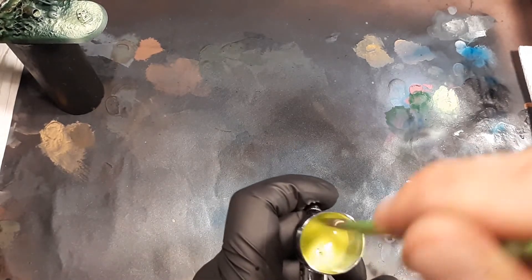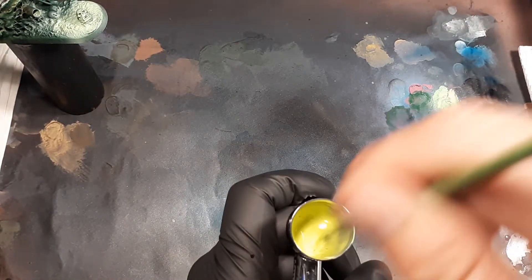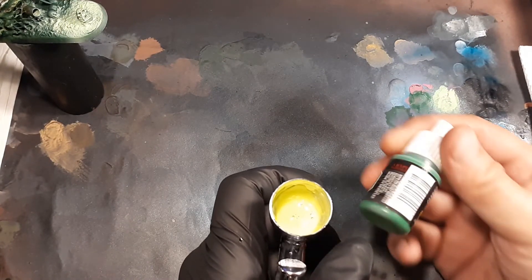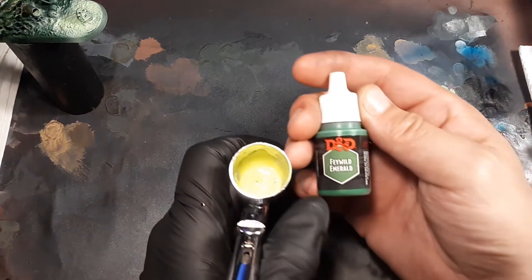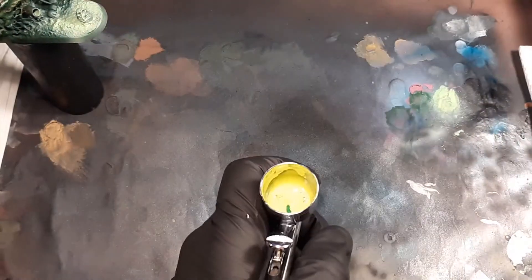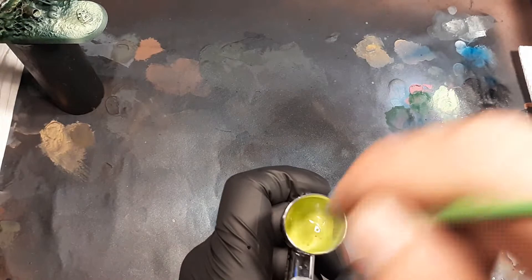So now I'm going to add a little bit of this Angelic Yellow — just a couple of drops. I'm going to mix these two colors up, and now we're going to have like a Neon Green. It's a little too yellow, so I'm going to add some of this Feywild Emerald again, just to green it up. Boom, now we got Neon Green.